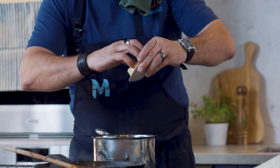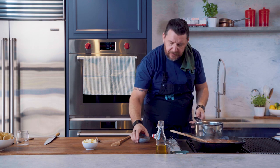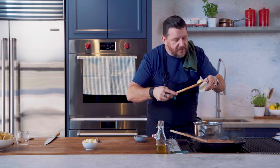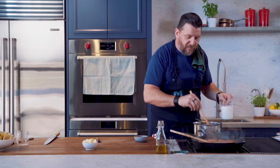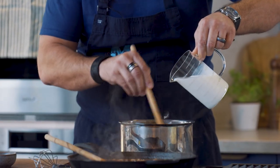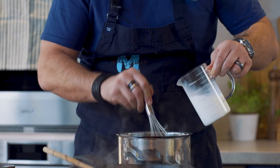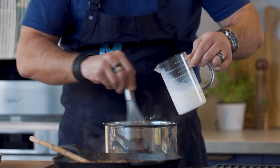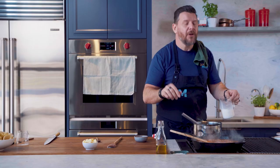Let's do a little bechamel. 50 grams of butter that I'm going to melt, and flour. So basically we're making a roux — butter melted, flour in. Then I'm going to add a little bit of mustard to that roux. Cook the roux for about 2 minutes so the flour gets cooked, and then the milk. Change your spoon to a whisk and slowly add your milk so you don't get any lumps.